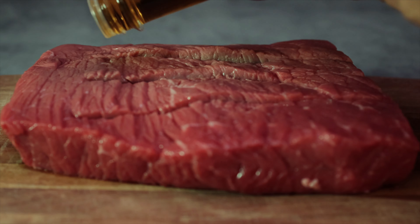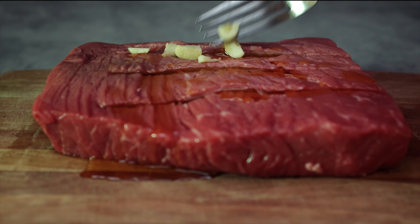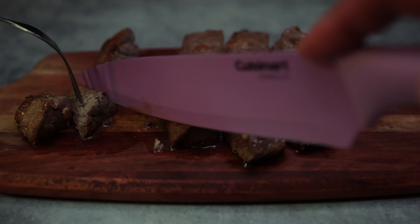Have you tried a Chate Diablo yet? First, get a steak and marinate it with a Chate Diablo, then load it with garlic and salt, and cook the steak to your desired temperature.